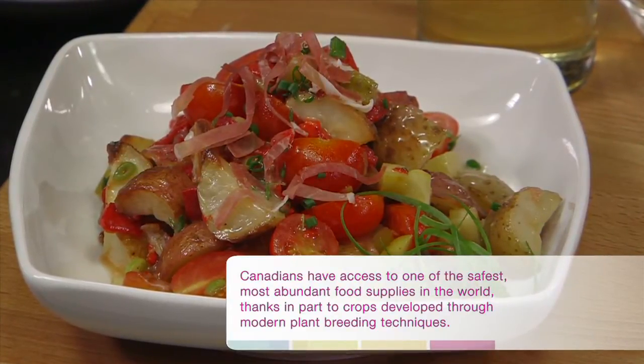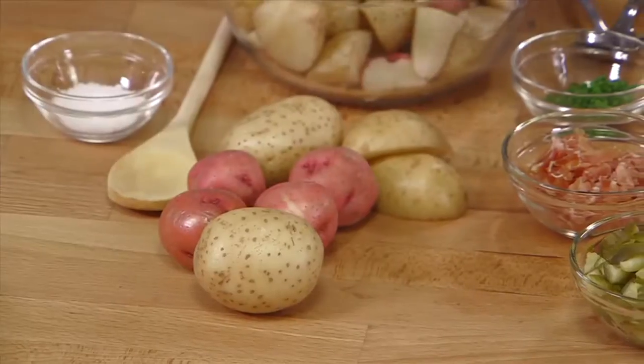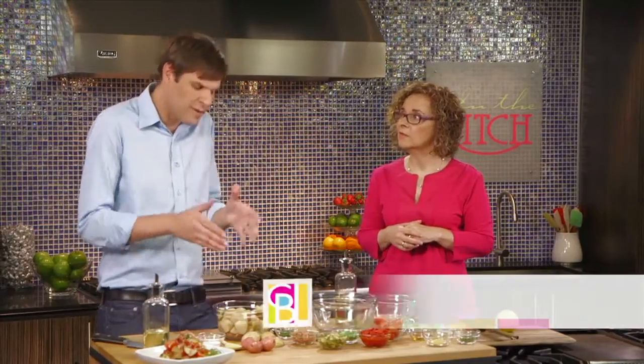That sounds absolutely delicious. Well, first things first, we take our mini reds and our mini white potatoes and we quarter them — we simply halve them and then cut them again. I also add some salt and of course the canola oil. And why are you choosing canola oil? Because it's got that high smoke point, so when we take these to the oven it's going to hold up to that high temperature, and I'm looking for something neutral that isn't going to combat all these other flavors we have going on.